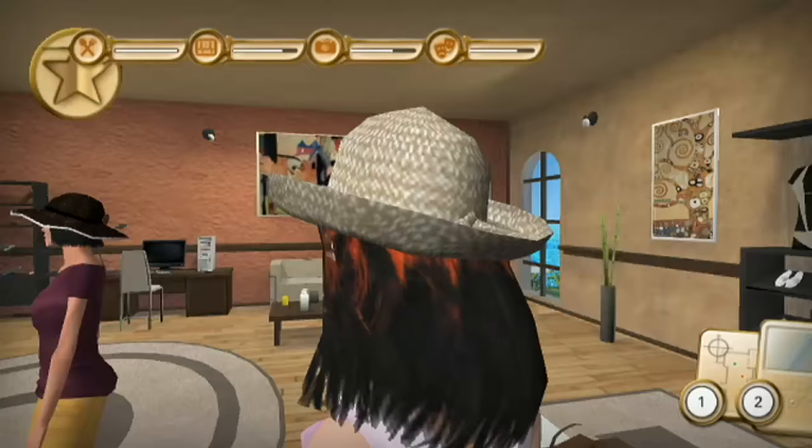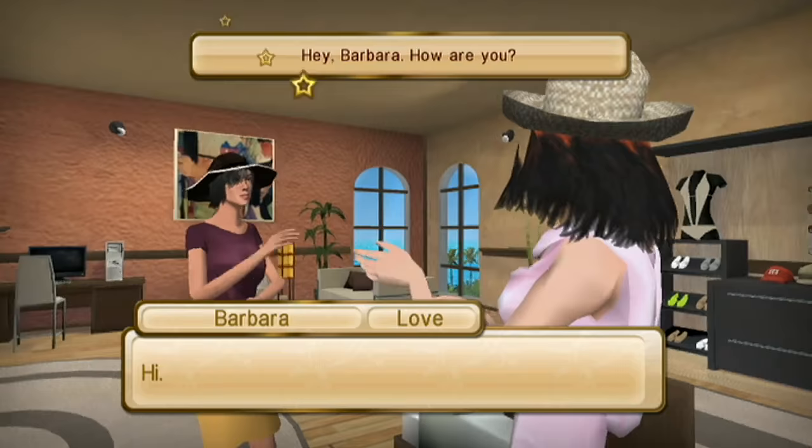Alright, hi everyone. There's a cat in the room. Oh, even she says hi. Hi, Barbara. Everyone's saying hi. Girl, I like your hat. Hey Barbara, how are you? Team hat!